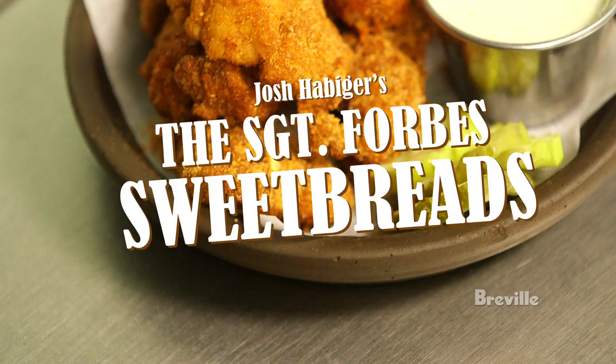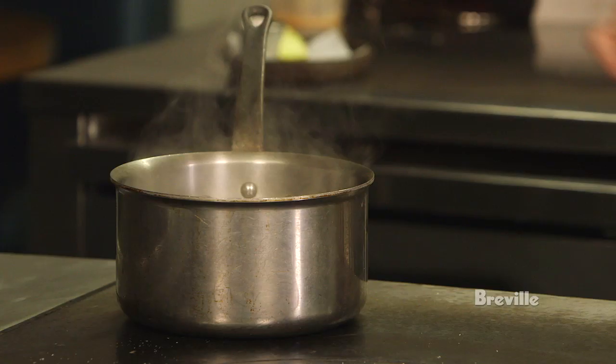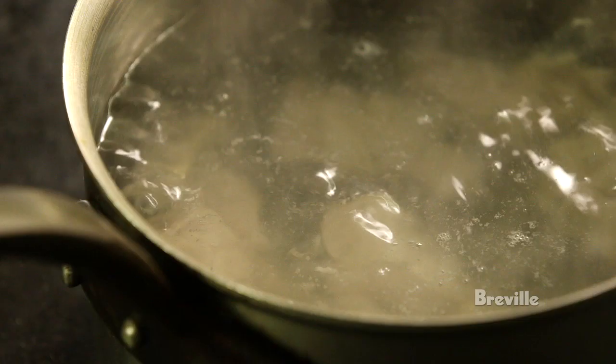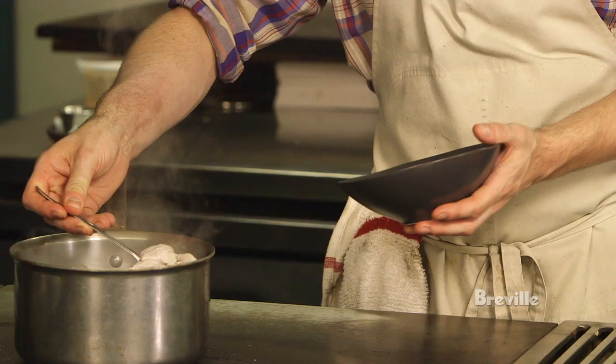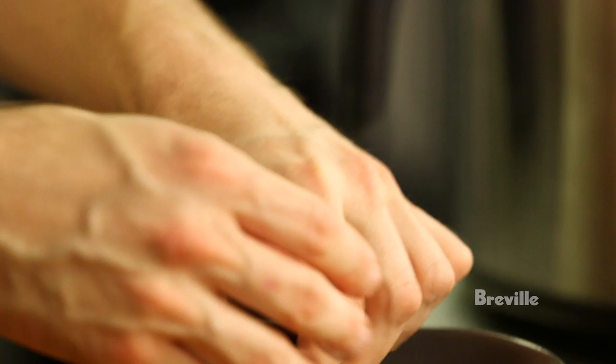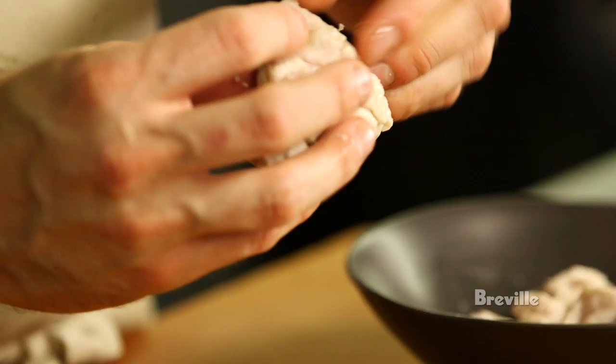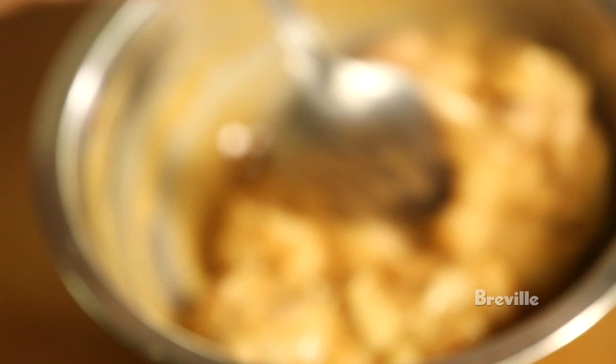My name is Josh Habiger. We're going to be cooking some sweet breads — we call them the Sergeant Forbes sweet bread. The first thing is we're going to take the sweet breads and blanch them. You don't have to blanch them until they're cooked all the way through because they're going to be fried later. You'll be able to see sort of a membrane on the outside that will come off really easily.